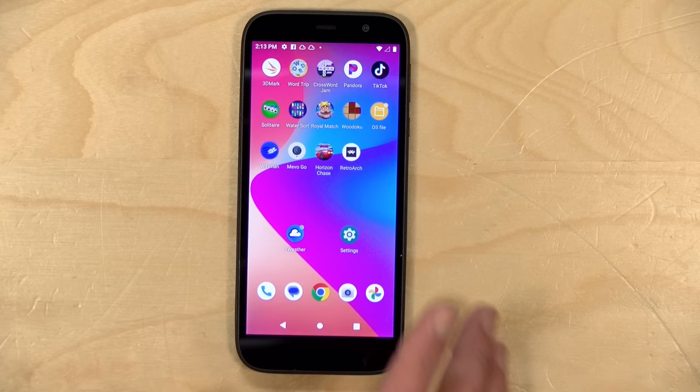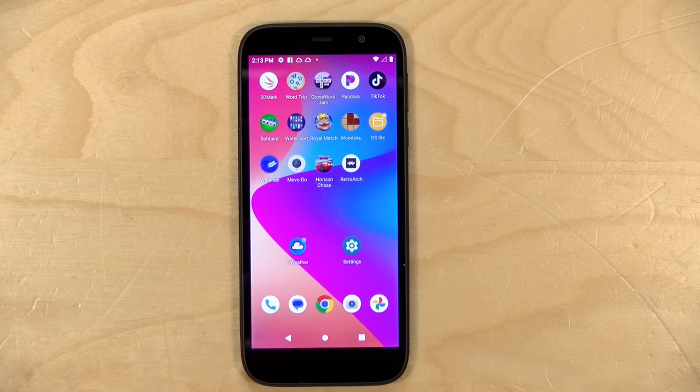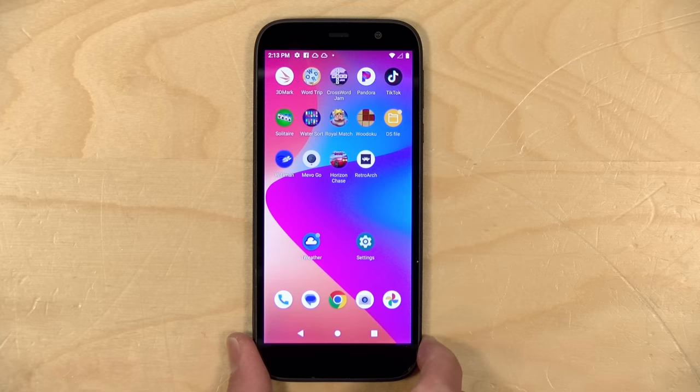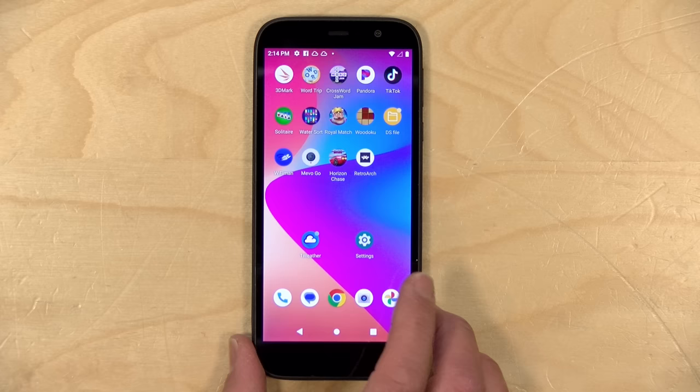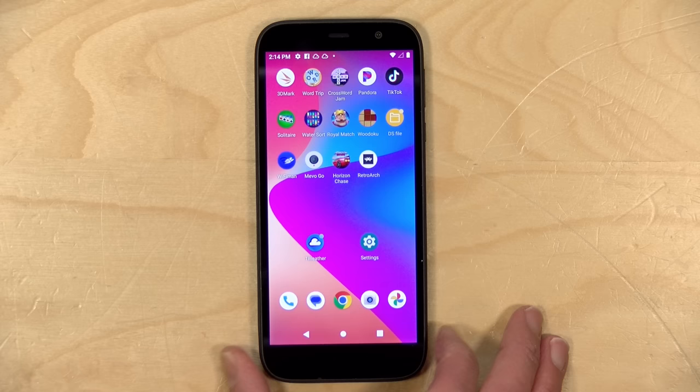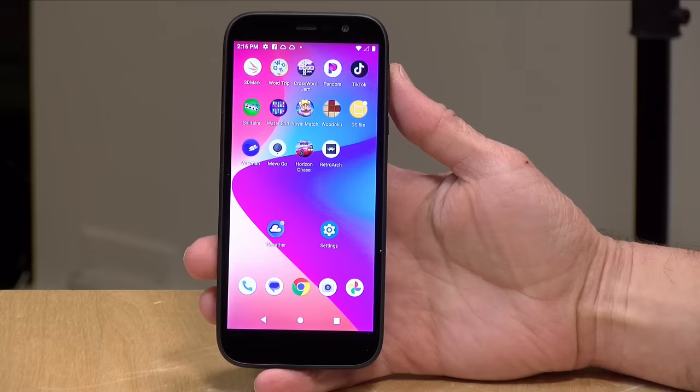Hey everybody, it's Lon Seid. We often see a lot of high-end smartphone reviews on YouTube, but what about the lowest of the low end? Well, that's what I've got here today — the TracFone BlueView 2. It sells for $30, and what's really cool is that although it's likely subsidized by TracFone, you don't have to activate it to use it. I paid for this phone with my own funds, all opinions are my own, and no one is paying for this review. So let's get into it and see what this very inexpensive smartphone is all about.